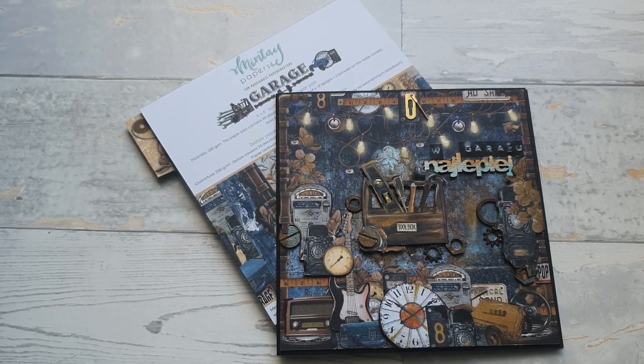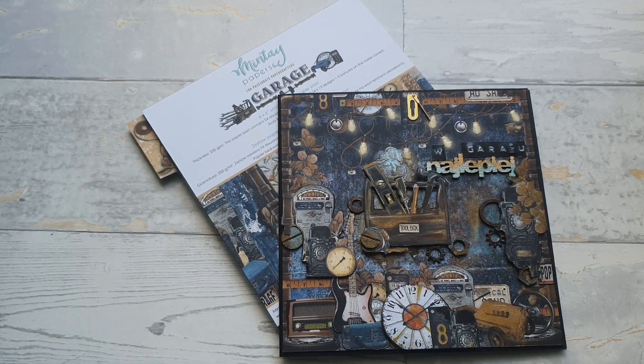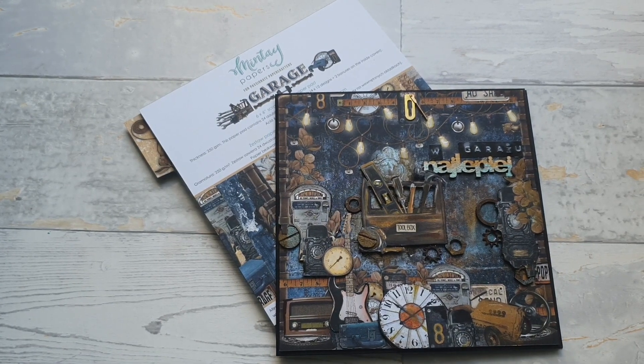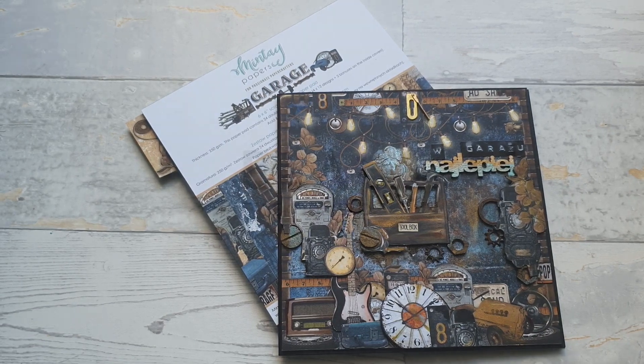Dziękuję Wam za dzisiaj. Przepraszam za moje brudne paluchy, ale cały czas coś robię — to robię tylko w weekendy i nie każdy. Więc do zobaczyska następnym razem. Pa, pa!